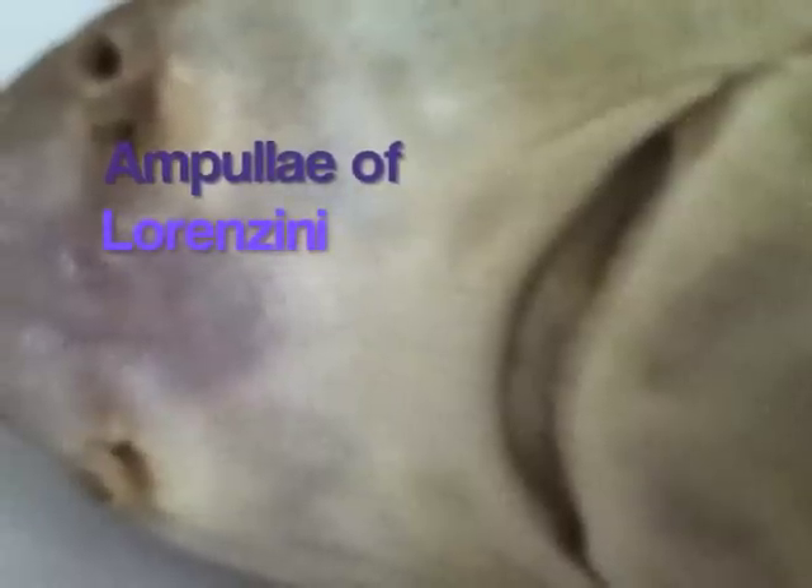The patches of pores on the head in the area of the eyes, snout, and nostrils are the openings of the ampullae of Lorenzini. These sense organs are sensitive to changes in temperature, water pressure, electrical fields, and salinity.